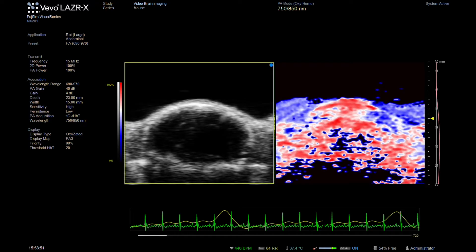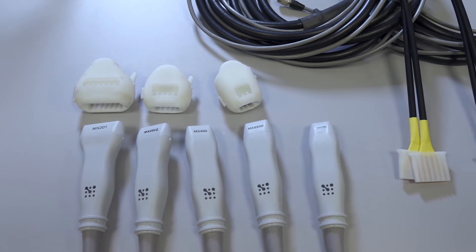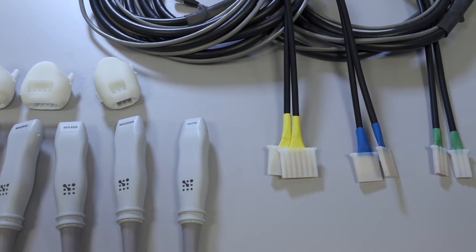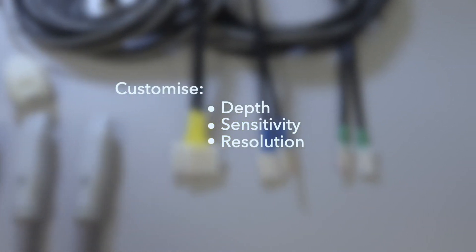A key benefit of this system is the flexibility of photoacoustic imaging. We supply a range of transducers that can be fitted with a selection of optical fibers. This means you can customize depth, sensitivity, and resolution depending on your application.